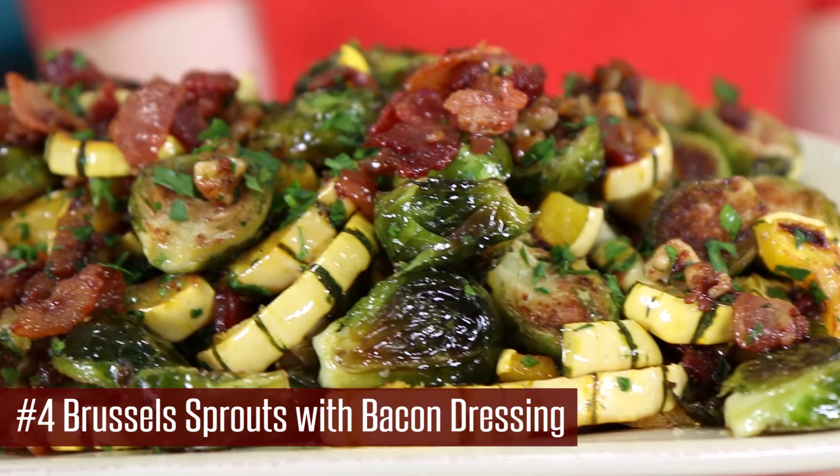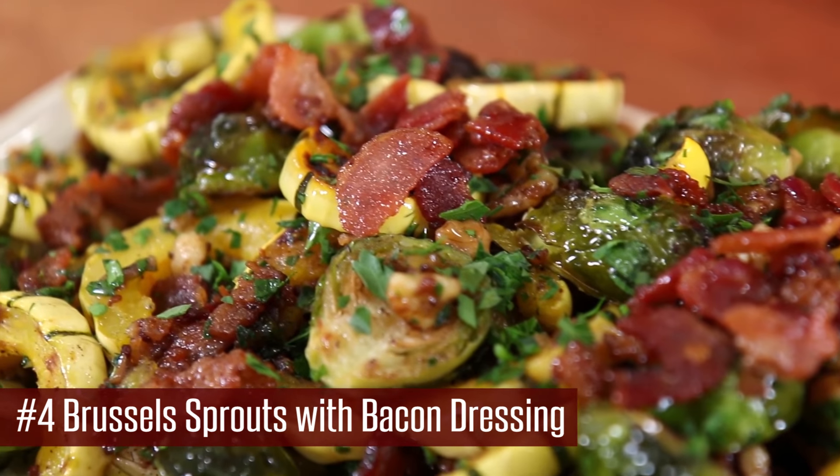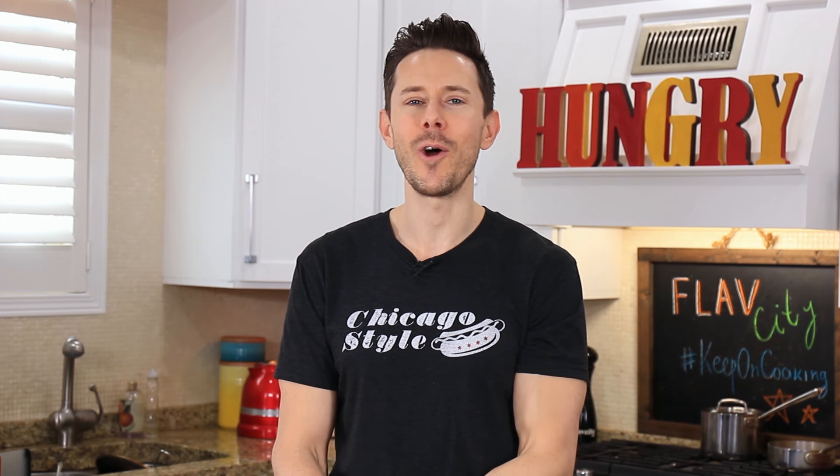I came up with this funky little side dish last year — roasted squash and Brussels sprouts tossed in a warm bacon fat dressing with maple syrup and walnuts — and oh my gosh, it was unbelievable. It's sure to be an ultimate favorite side dish for your family.